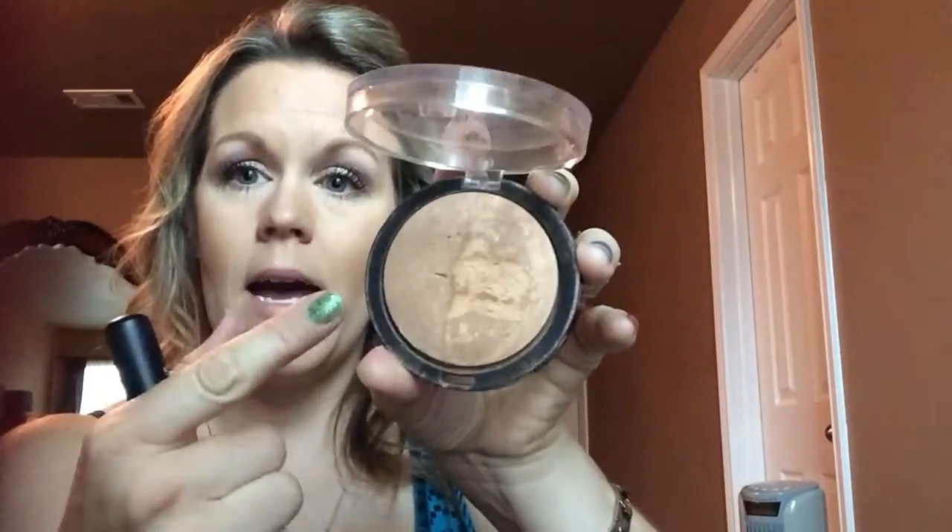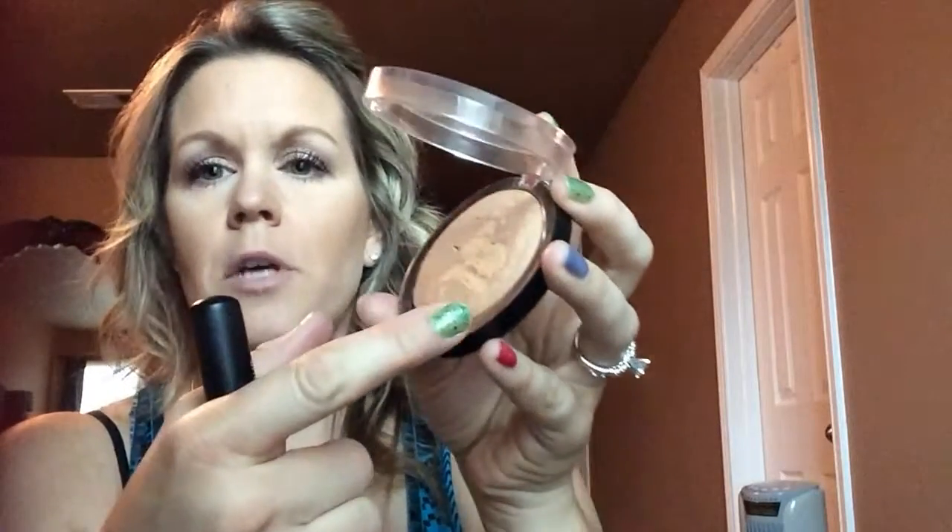It comes with a matte side right here and a shimmer side right here. A little bit of shimmer all over.